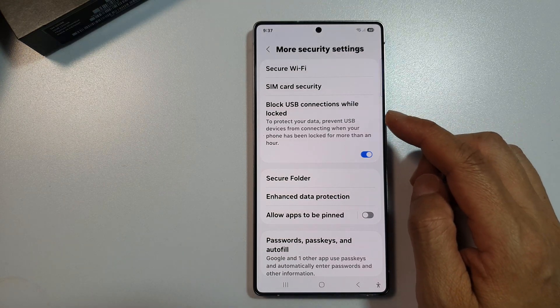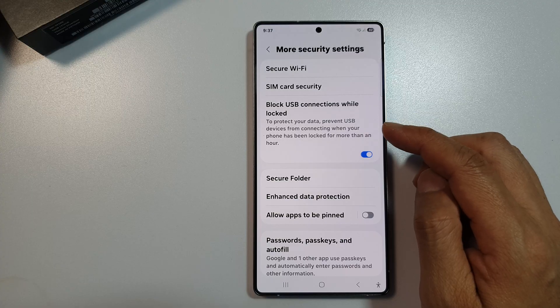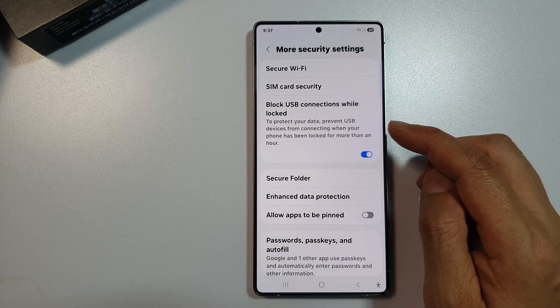How to enable or disable block USB connections while locked on the Samsung Galaxy S25, S25 Plus, or the S25 Ultra.